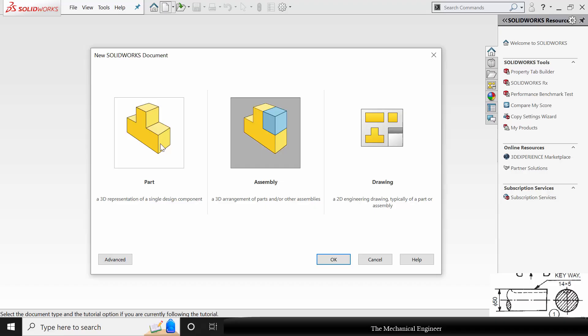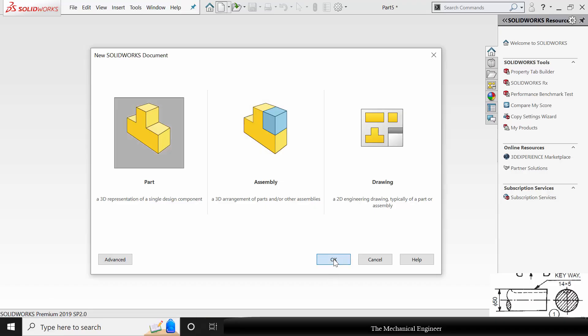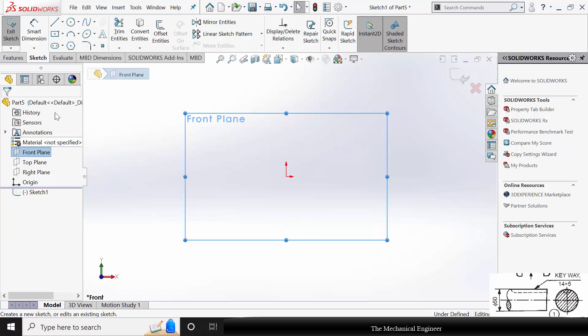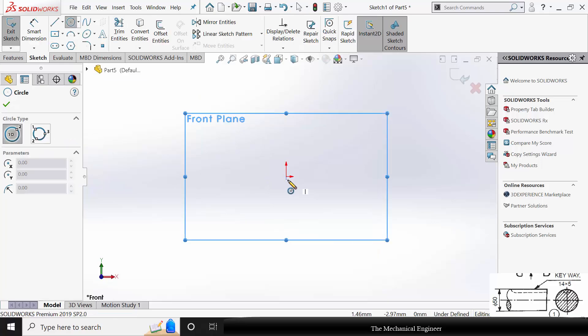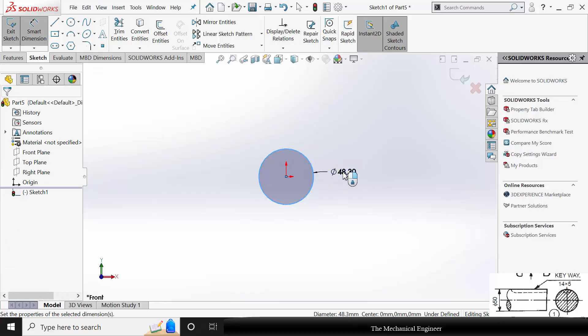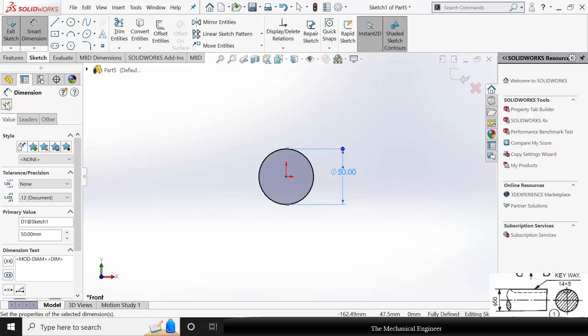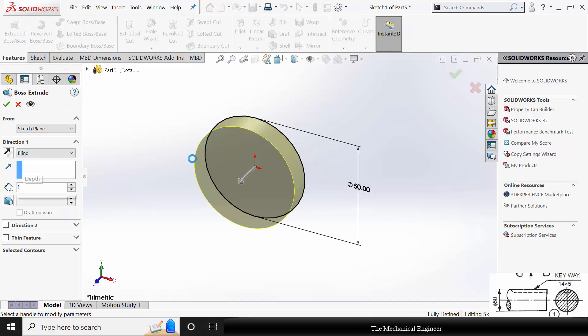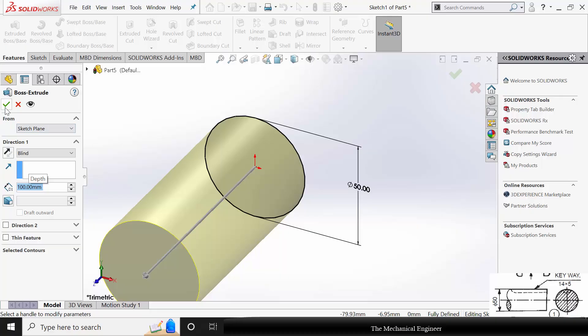Open SOLIDWORKS, click New and create a new part. Select the front plane, click Sketch, and draw a circle of diameter 50 mm. Go to Features, click Extruded Boss. The extrude length is not given so I am keeping a length of 100 mm.